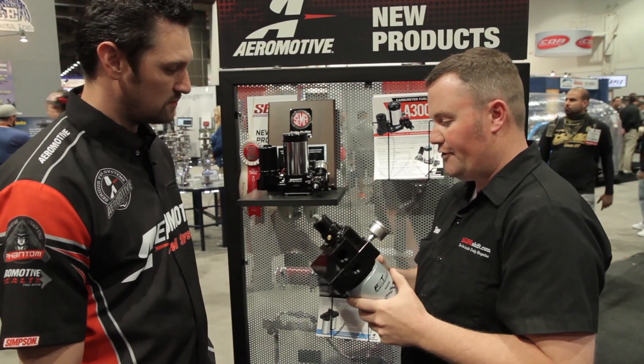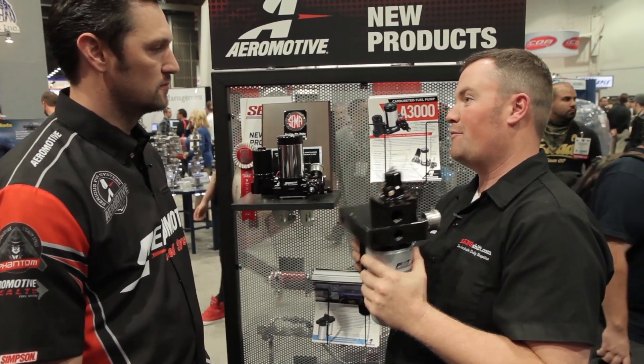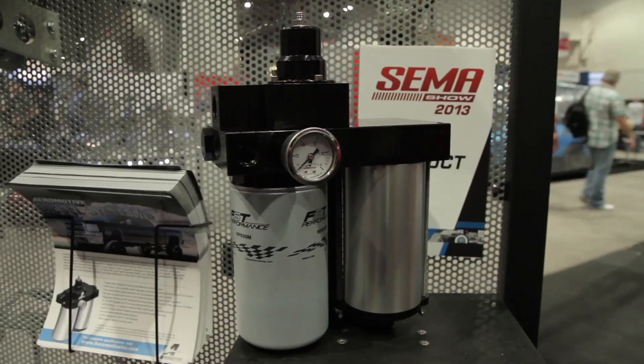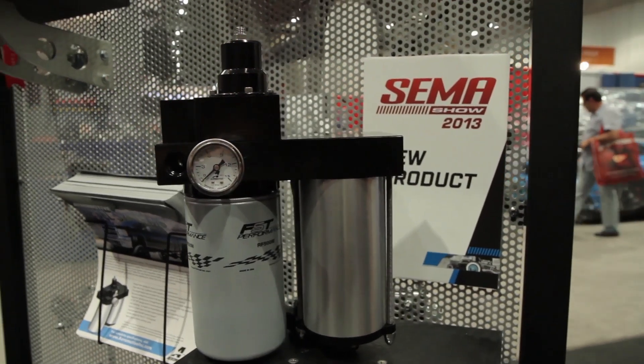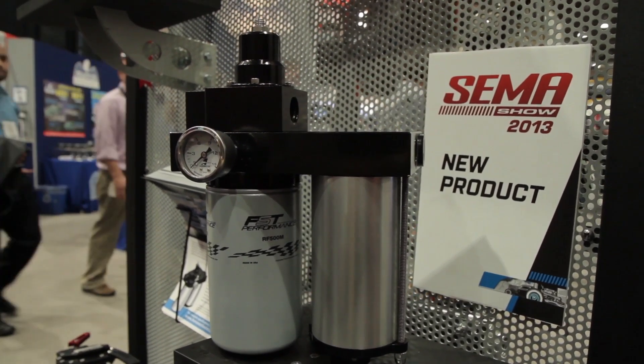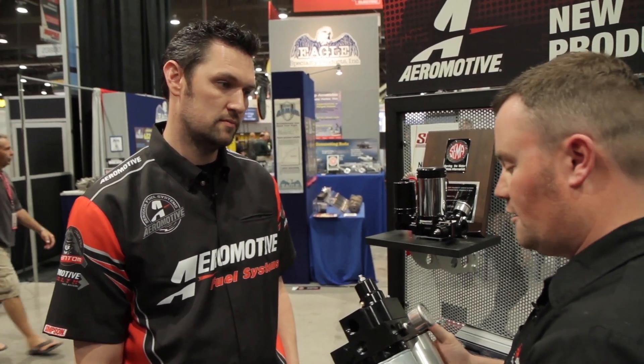In addition to being able to supply fuel for guys that want to make big horsepower, we could also be talking about some efficiency gains. Just from initial testing on some of the prototypes out on vehicles, we've seen anywhere from a 2 to 8 mile-per-gallon increase. That's unbelievable.